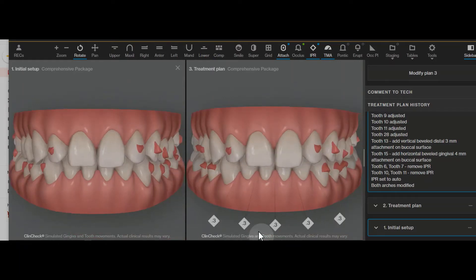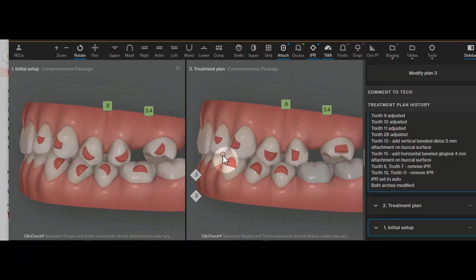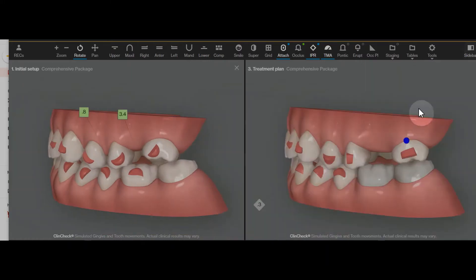I would go one week per aligner, or if the patient is using a munchie really well, you could do five days per aligner to start this initial phase of movement. I always move the molar first, because once this tooth gets into a better position — and I really over-treated it — these molar teeth are multi-rooted and they can lag behind slightly.